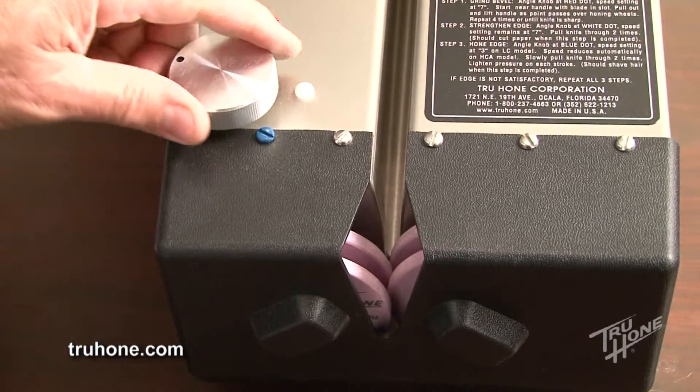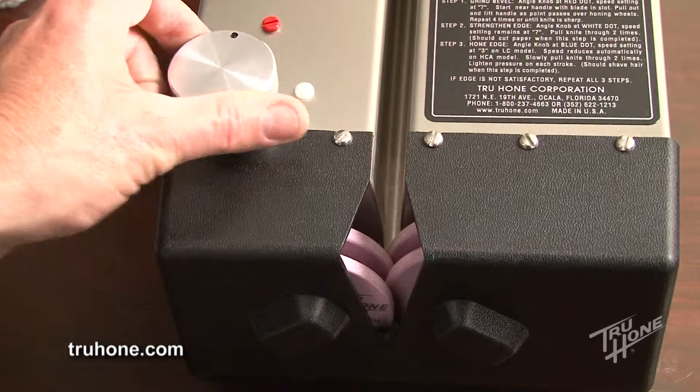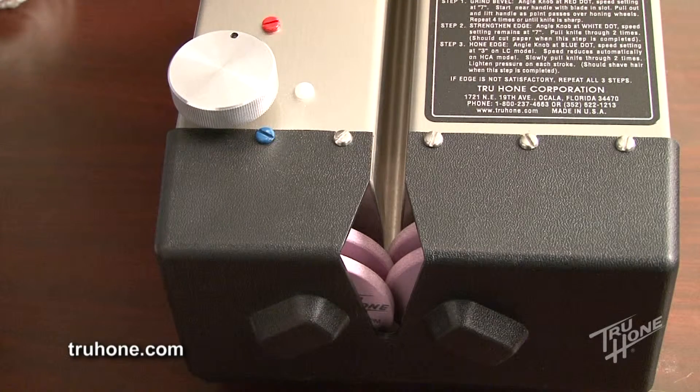From the three bevel, turn the angle knob one complete turn counterclockwise and stop at the red dot. The honing wheels are overlapped approximately 1/4 inch or 6.3 millimeters. This is referred to as the four bevel, which is approximately a 35-degree angle. The three or four bevel positions are used to sharpen most knives.